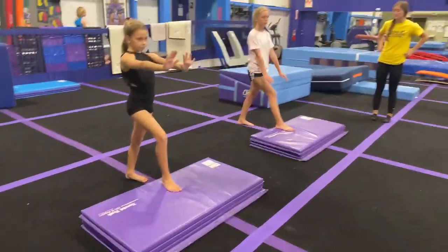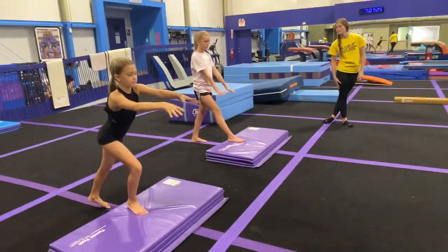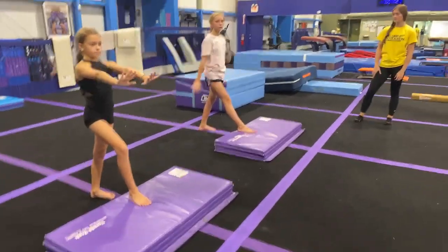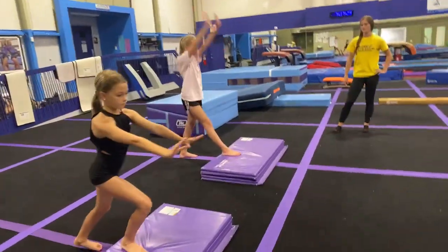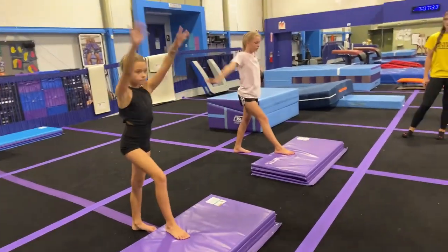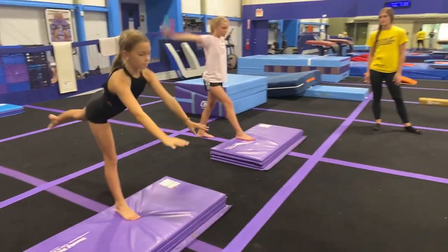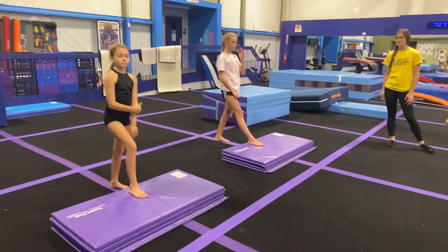We're going to circle our arms up, back, around, and down. So what they're going to do right now is get that arm circle down. Practice it a few times, girls. And now we're going to add in the push through the front leg. So we're going to do arm circle, push through the front leg, dive cartwheel. Go ahead, give it a go.